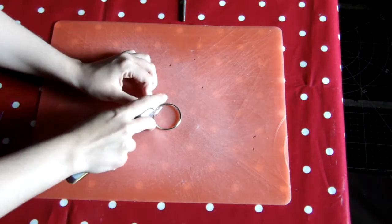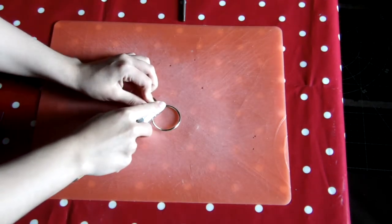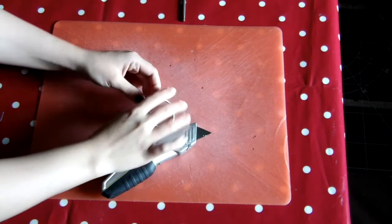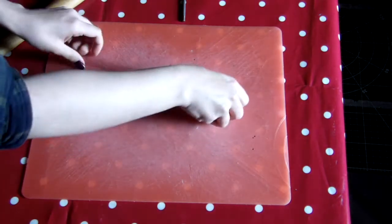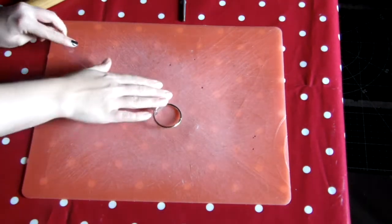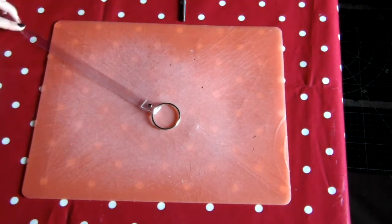I find the easiest and safest way to do this is with a Stanley blade and to cut it directly over the o-ring, being careful of your fingers. And then if it's not cut all the way through, you can use the leverage of the o-ring to twist it and get it off.